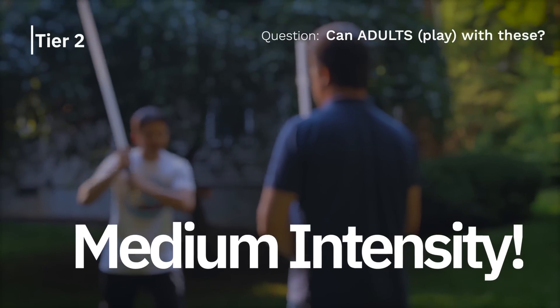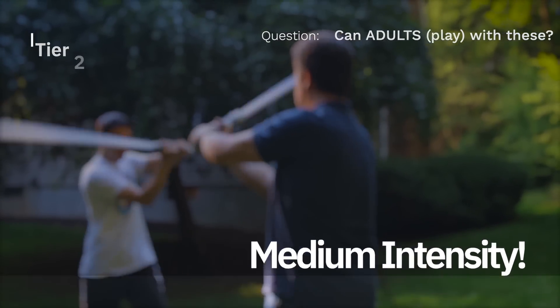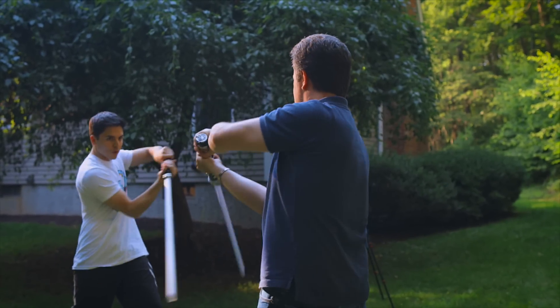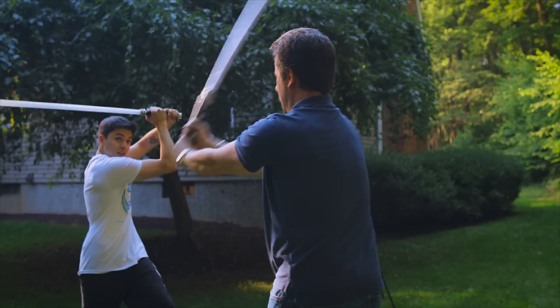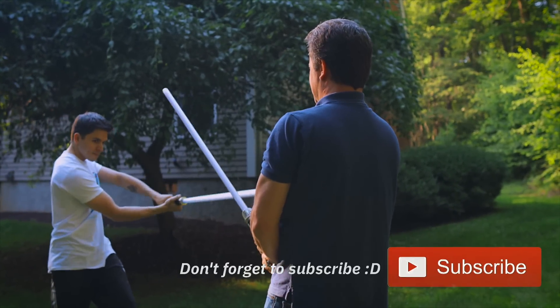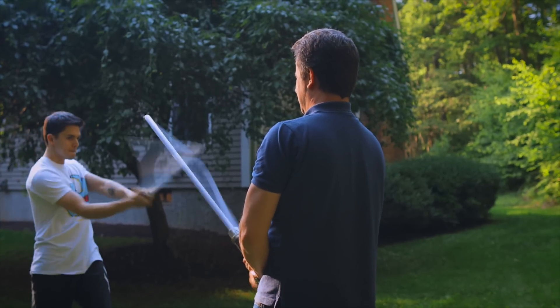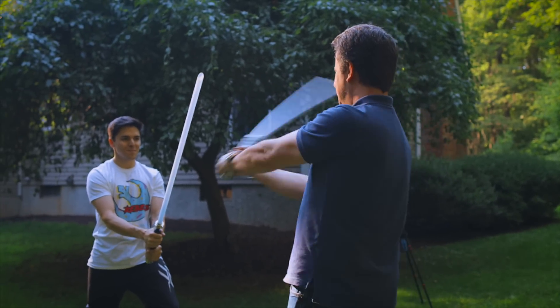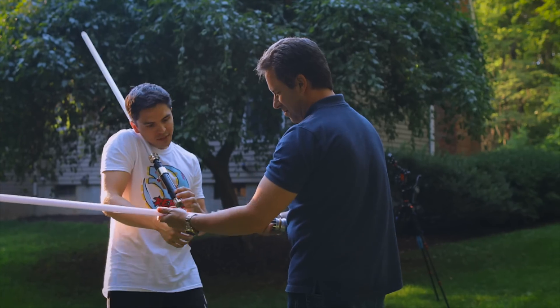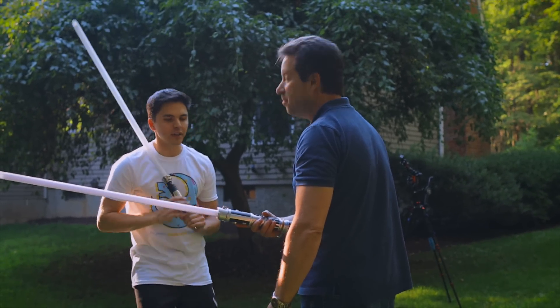So now we're going to do some two-handed stuff. Medium intensity. We'll do it again. Does that still turn on? Yes. All right, lightsaber is still good.